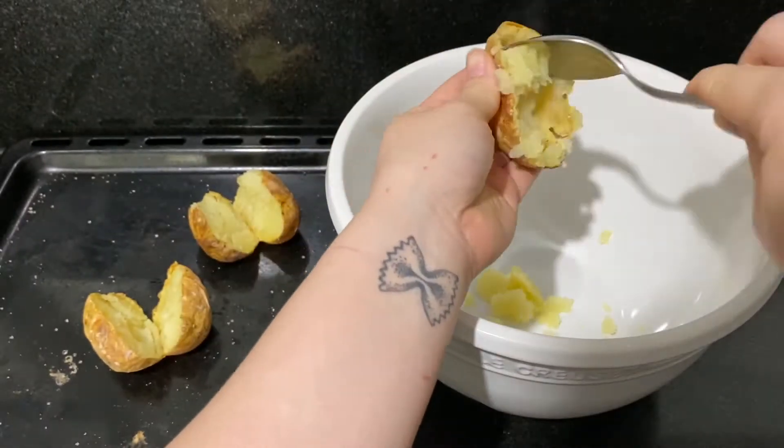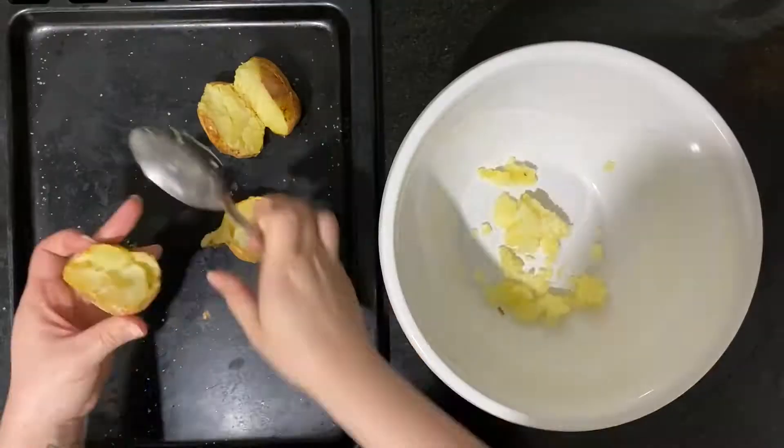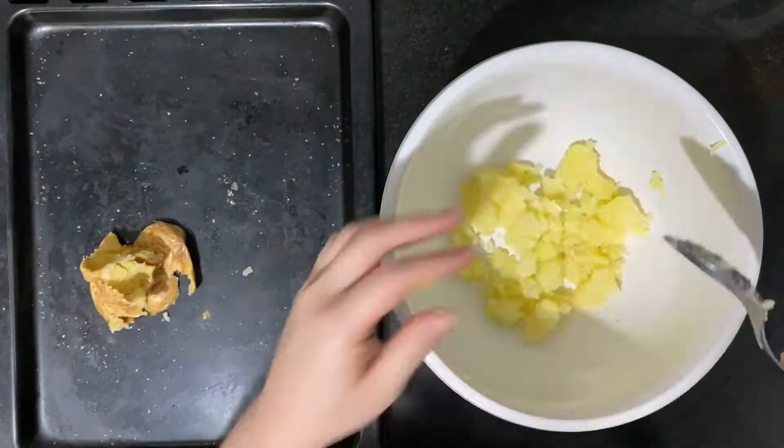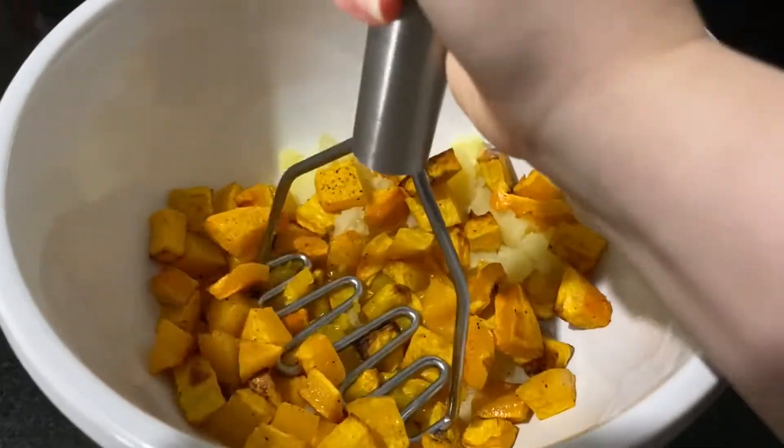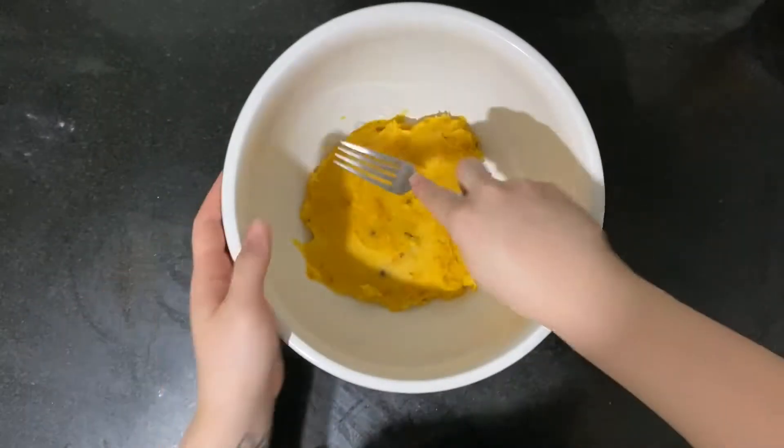While the potatoes are still warm, use a spoon to scoop out the potato. Smash the potato and squash together and then go in with a fork to get rid of any big chunks.